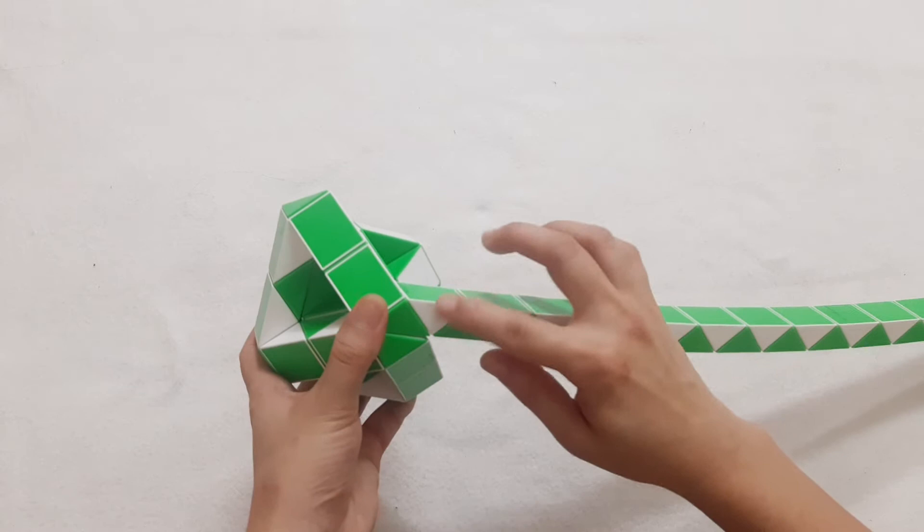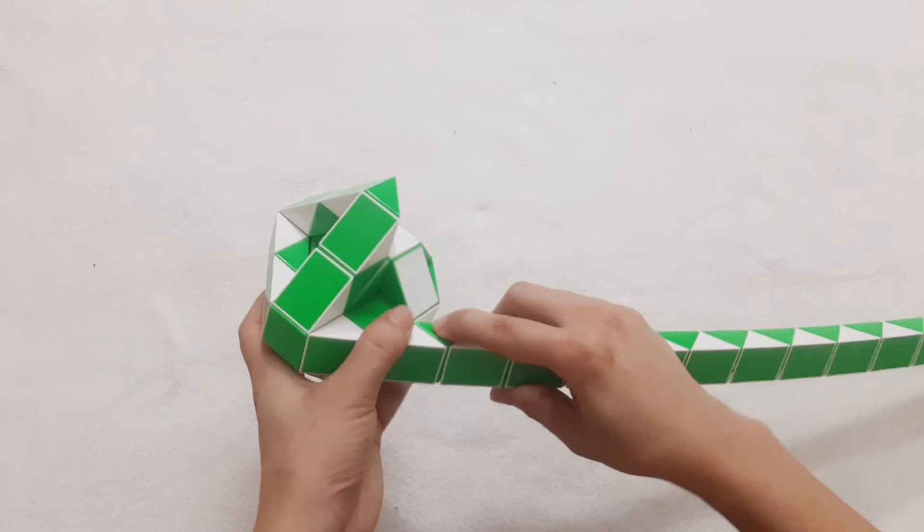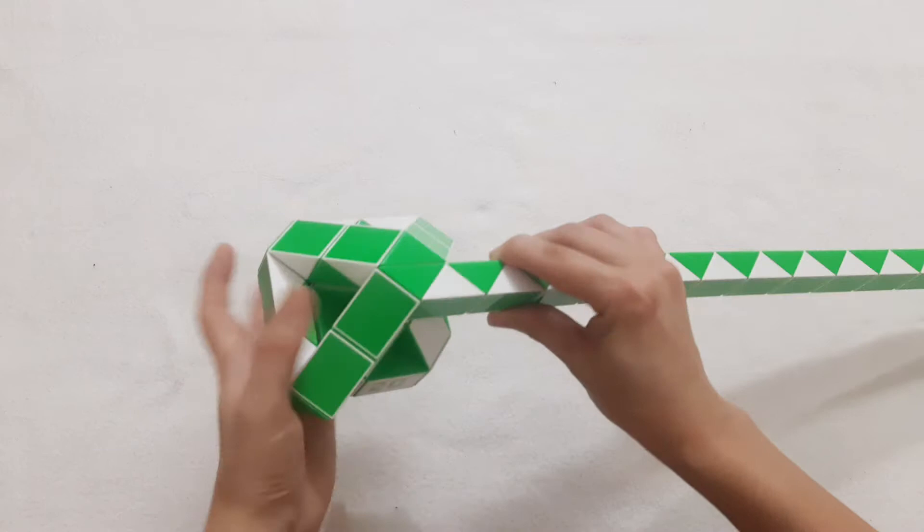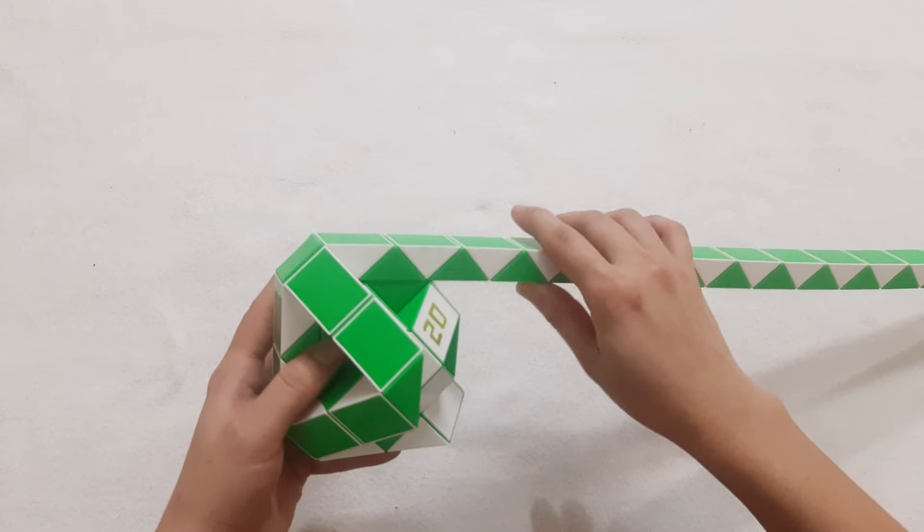Go to the right. 1, 2, 3, 4, go up. 1, 2, 3, 4, go down and go to the right side. 1, 2, 3, 4, go down, to the left. Go to the left, go to the left, go to the next one.